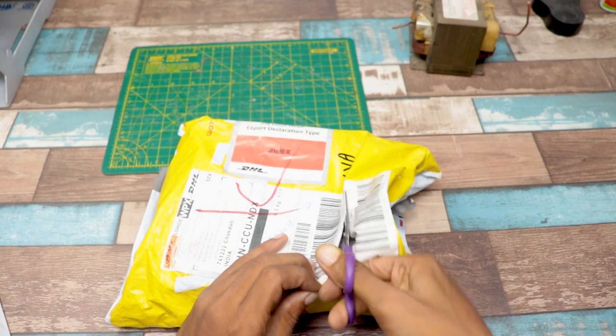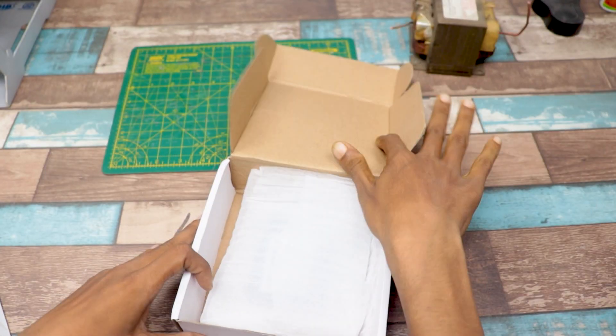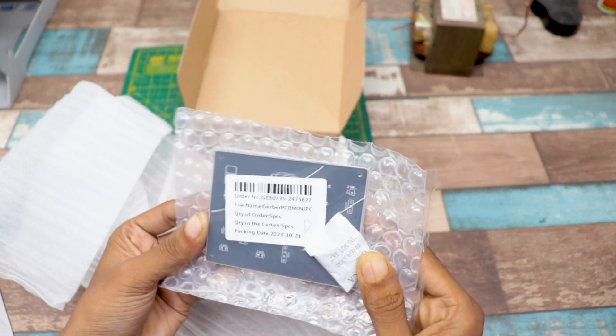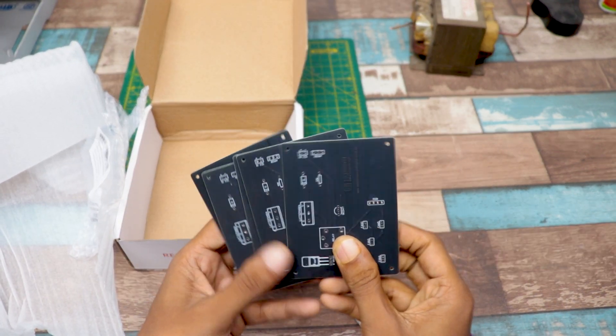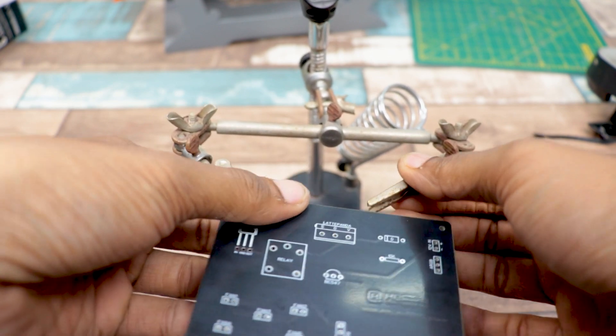After some days, I received my order. Although it is an international order, they sent it to me very quickly. And trust me guys, their PCB quality is absolutely mind-blowing. I suggest you use their PCB to make your project like a pro. Please check the description for more information.